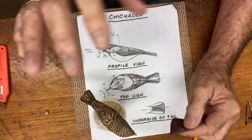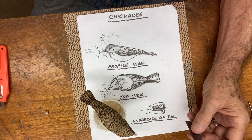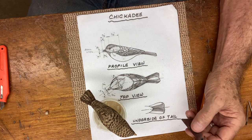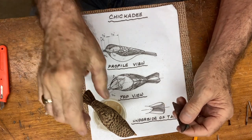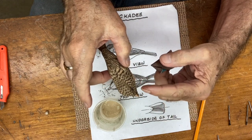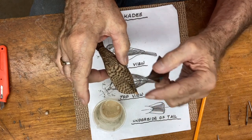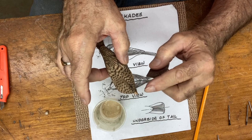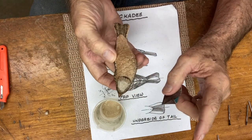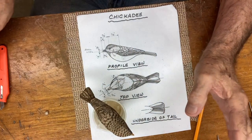Once that's set — give it a few minutes, maybe five — come back with the sandpaper and lightly sand the beak. That takes the glaze off and gives it a smooth finish because the glue soaked into the pores. If there's any excess still on top, the sandpaper will take it down.